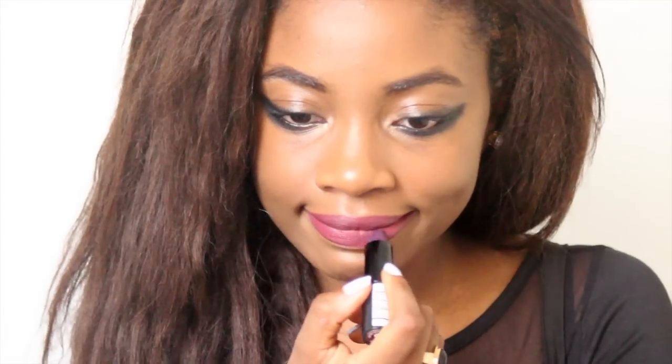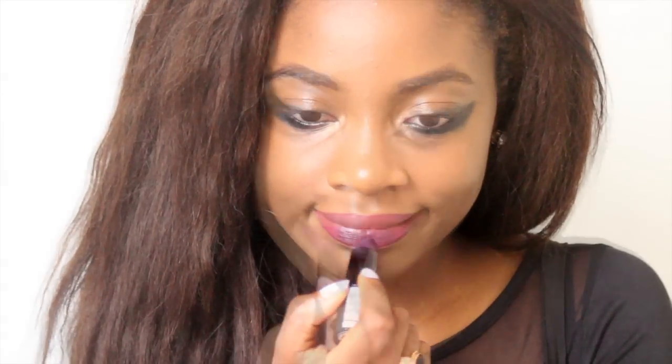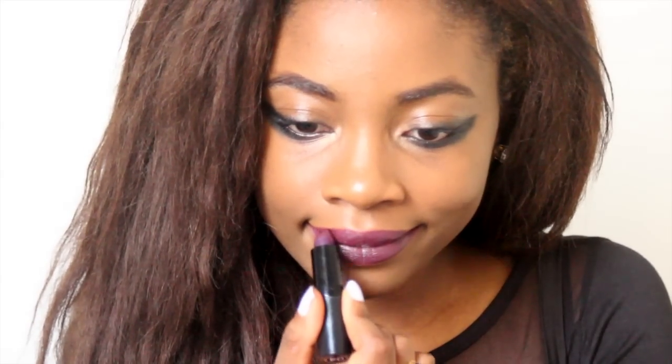Now I'm going to line my lips. This is kind of a purple-pinkish, almost reddish — a really nice color. I'm going to line my lips and fill them up with this color. Then I'm going to apply my lipstick, which is by Kate Moss. It's a dark, vampy purple color.